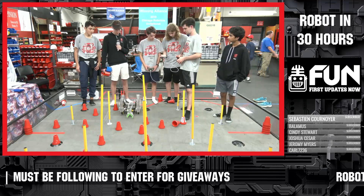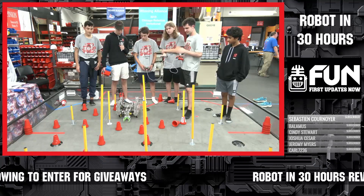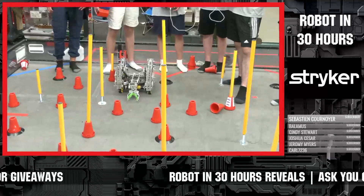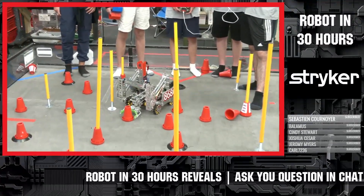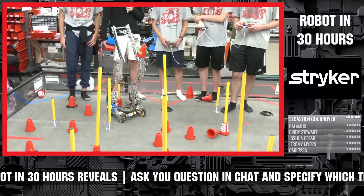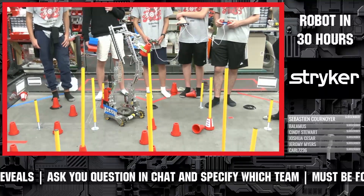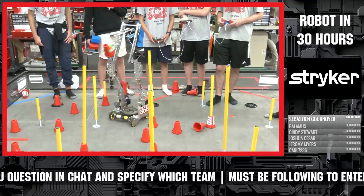Our design has changed quite a bit from what we showcased earlier. Most notably, our intake/outtake claw design has shrunk a lot. It's now better fit to the form of the cones and takes a lot of the bulk away, so that we are able to stack the cones on top of the poles in a good fashion.